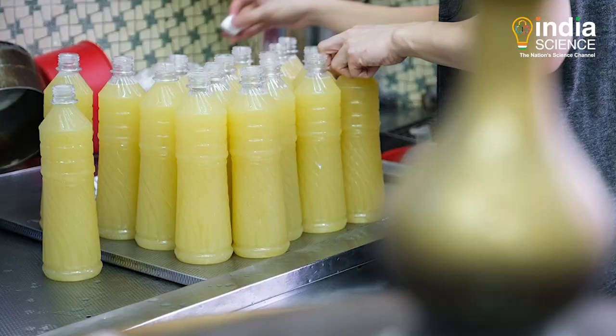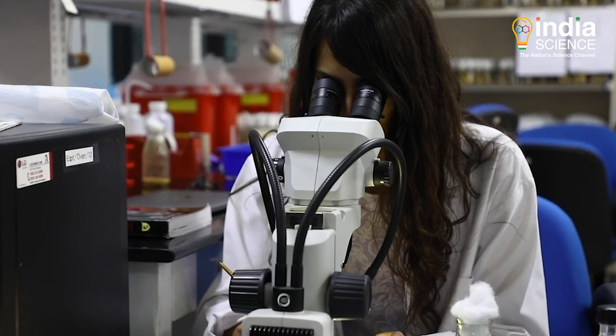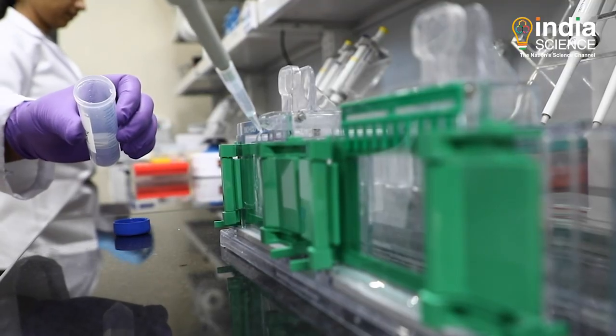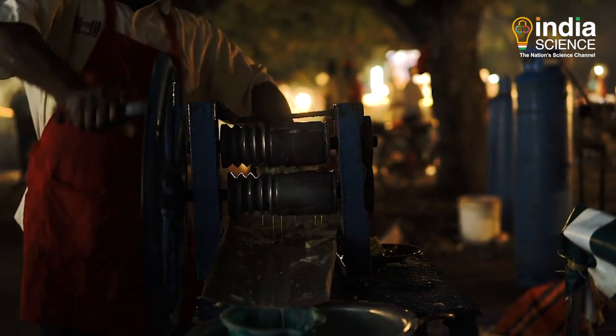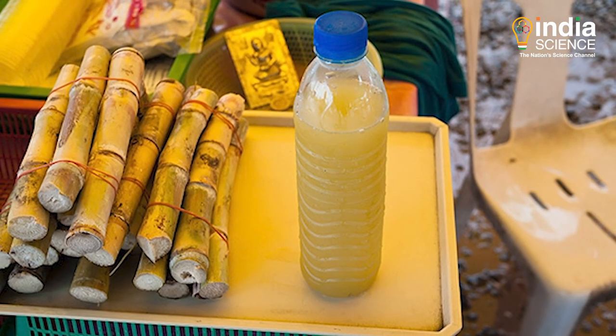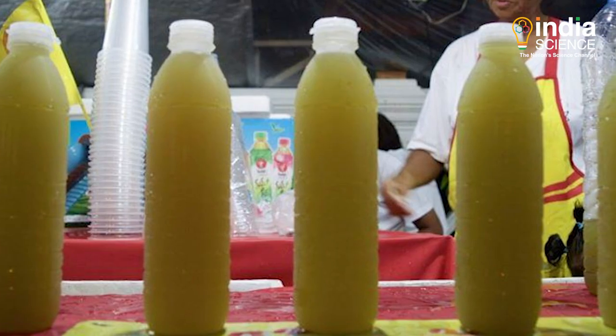The technique involves two processes: microfiltration and ozonization. Fresh sugarcane juice is filtered and then ozonized and packed. The study found that the formation of bacteria and yeast decreased many fold, spoilage elements were neutralized by 85 percent, and no deterioration in the taste and color of the juice was noted during storage.